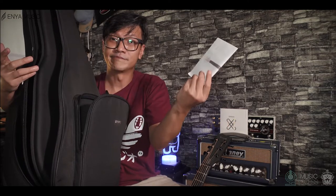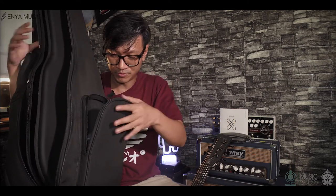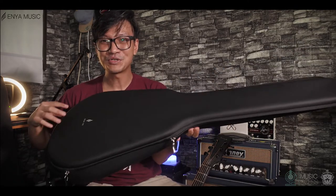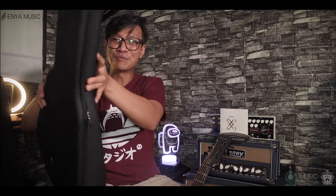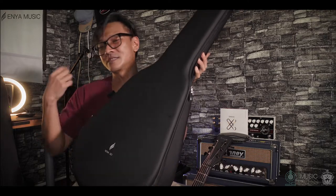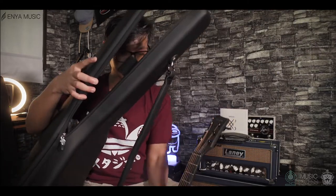There's a quarter-inch TS cable for plugging in, and a manual — the manual is in Mandarin. But hey, you don't need a manual for this. And the cool part is, within this soft case there's a semi-hard case — it's like a violin case. That's where you keep the Nova Go. It makes you feel like El Mariachi.